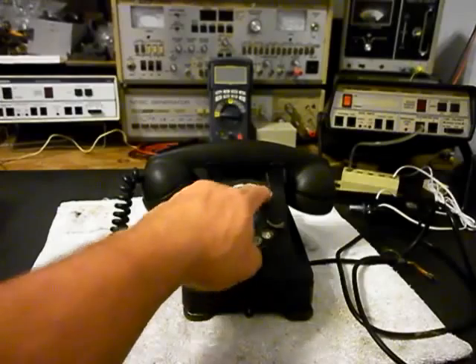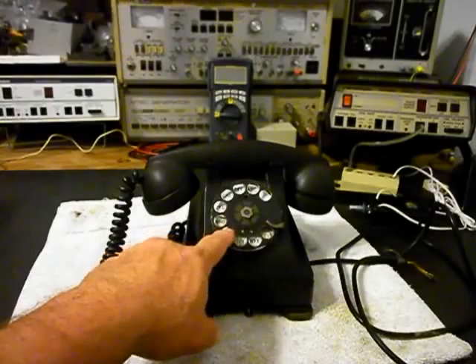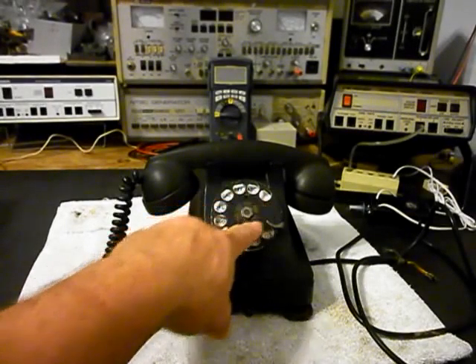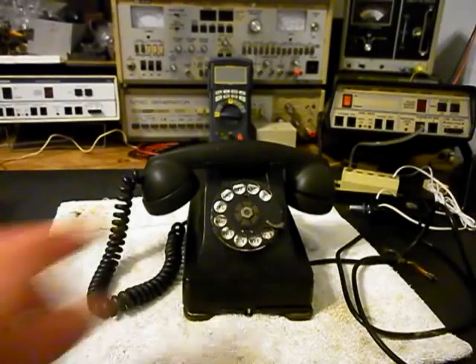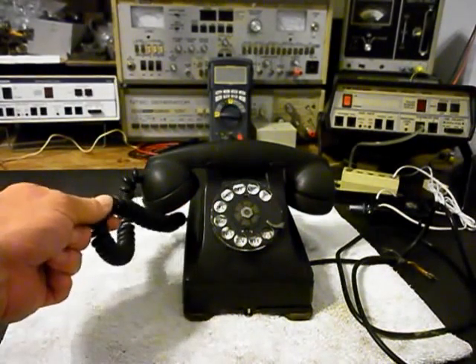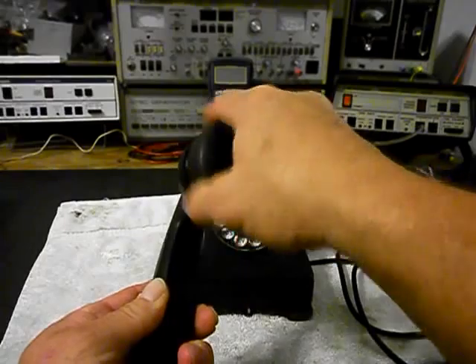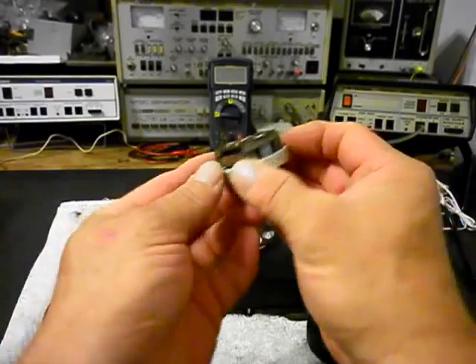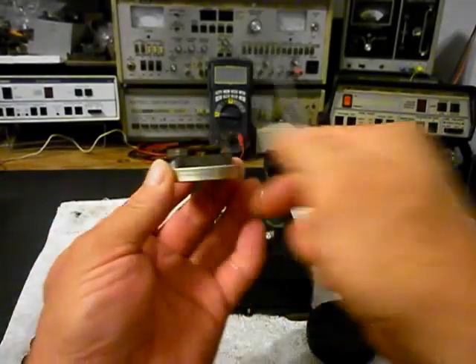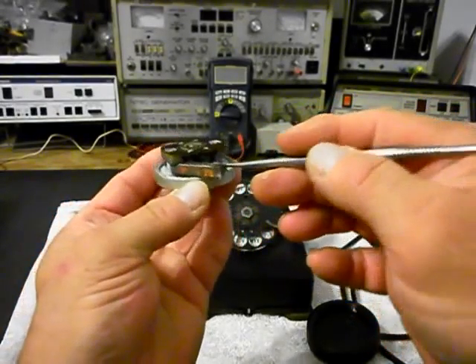We also want to go through the rotary — we want to oil, clean, and adjust it. We also want to install a dial center, ring, and card with something to the period of the telephone. And we want to go through the receive and the transmit. I know that this telephone does not have any receive, and I want to show you something on the receiver capsule. But this is not why it doesn't have receive — there are other issues, and we're going to have to get into the troubleshooting process on the inside.